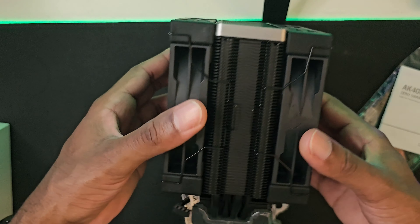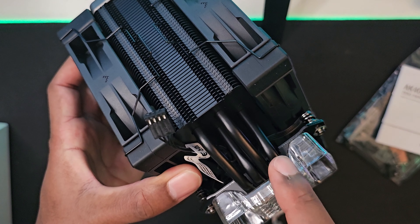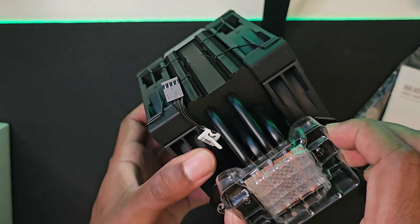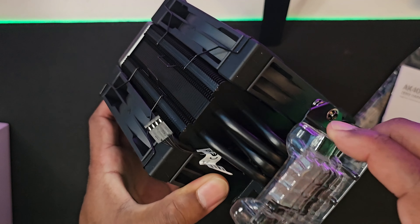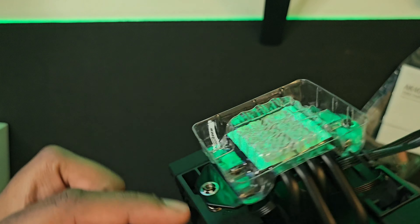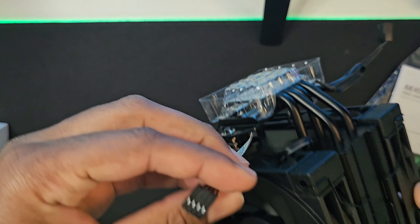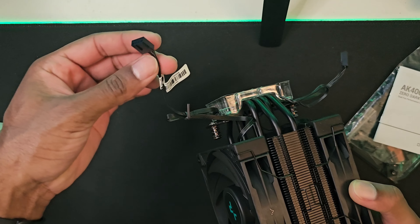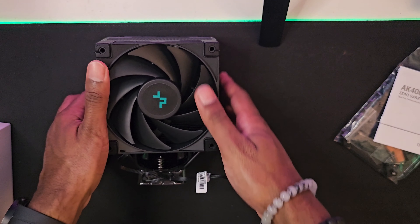Here you can see it comes with four heat pipes for the heat sink, and a pre-applied thermal paste, which is pretty awesome. Here are the power connectors for each fan. In the package it also comes with a separate adapter so you can do a two-into-one four-pin connection.